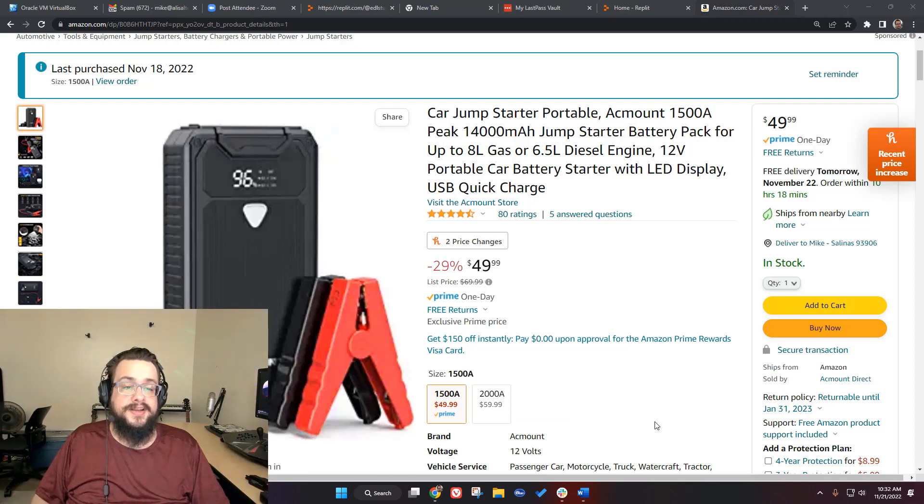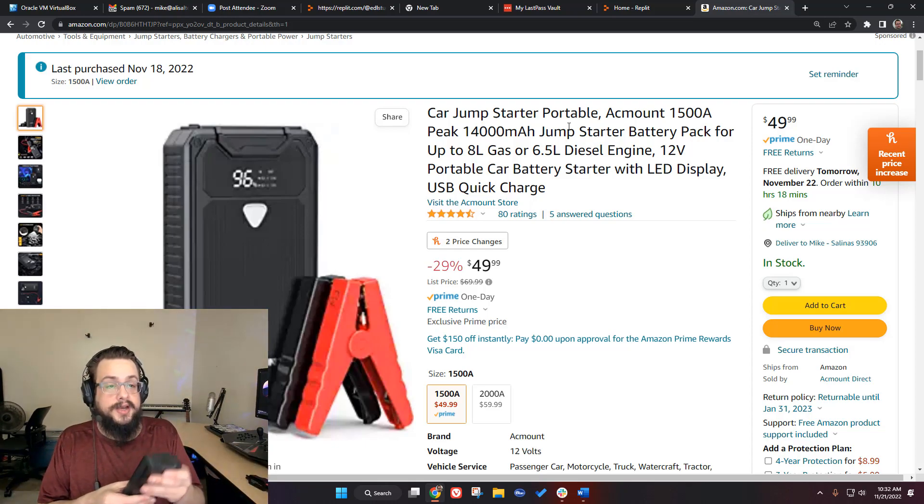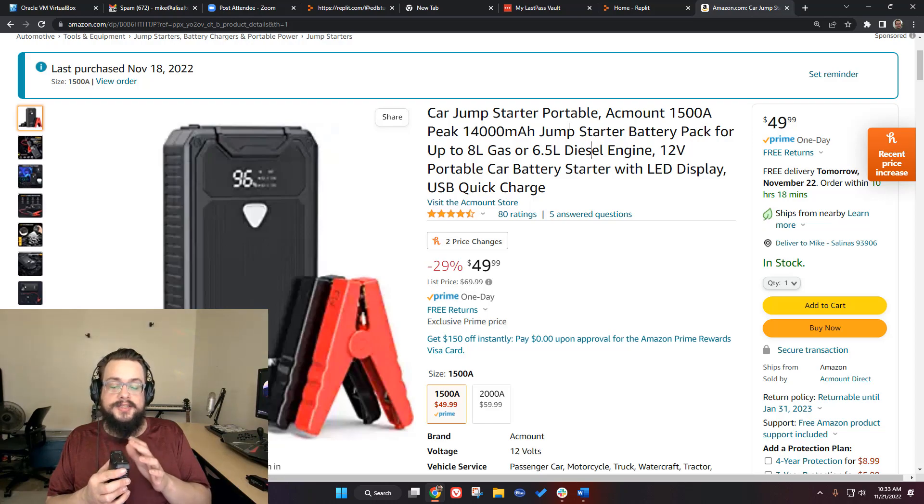If you have a giant V8 truck you might need something more powerful — there are 2000-amp units or even brands that go up to 3,000–4,000 amps for those. This one handles up to 8-liter gas and 6.5-liter diesel engines. It has a 14,000mAh battery, which is decent, but I wouldn't primarily recommend it for charging phones. Keep this in your car so you're never stuck unable to start it. If you want a phone battery bank, buy a slimmer 20,000mAh unit instead.